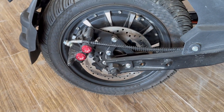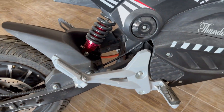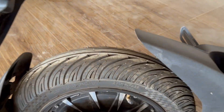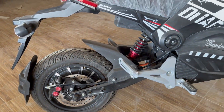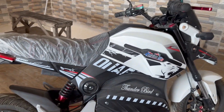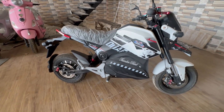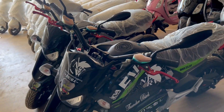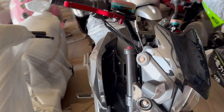The tire size is 12 inches. This bike is available in two color combinations: green and black, and fully black. I have made this review on the white color variant.